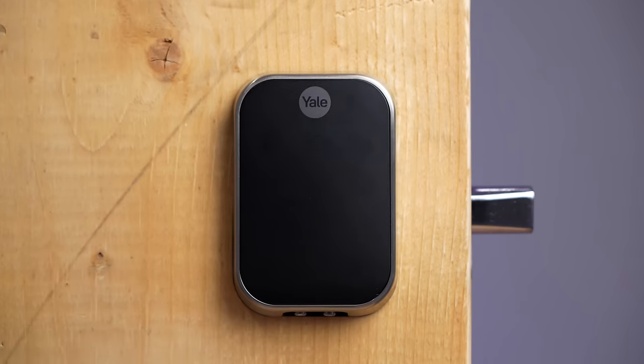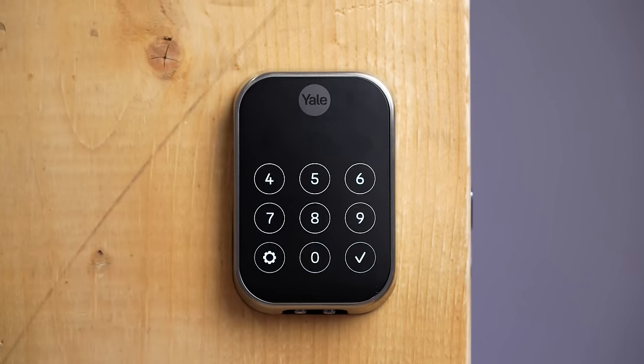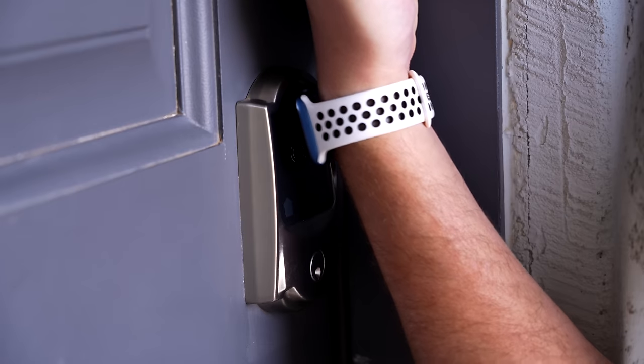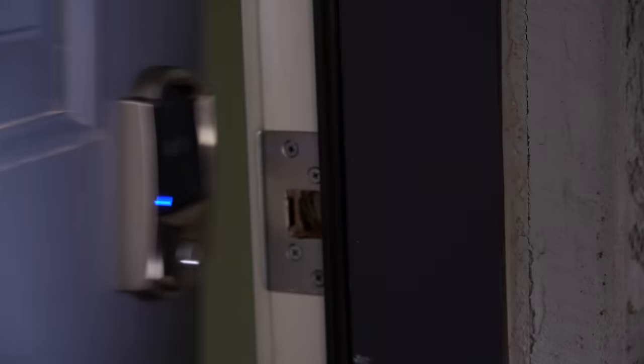If you want everything to work locally and don't want to worry about the lock company staying in business years down the road, I recommend the Z-Wave Schlage Connect or the Yale Assure 2 Z-Wave version. I lean towards the Yale Assure 2 because it's smaller and more quiet, but they're both fantastic locks. Since my family uses iPhones, the Schlage Encode Plus is the best fit for our front door. If we didn't use iPhones, I would use the Yale Assure 2 with Z-Wave. I hope this video is helpful in choosing a lock.